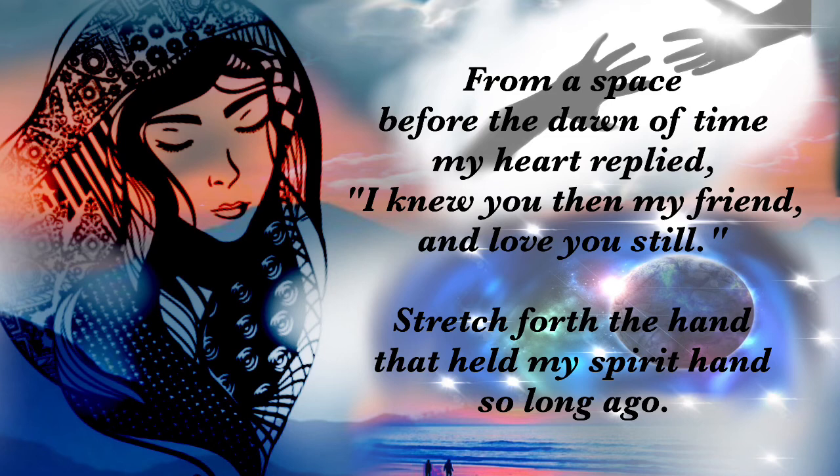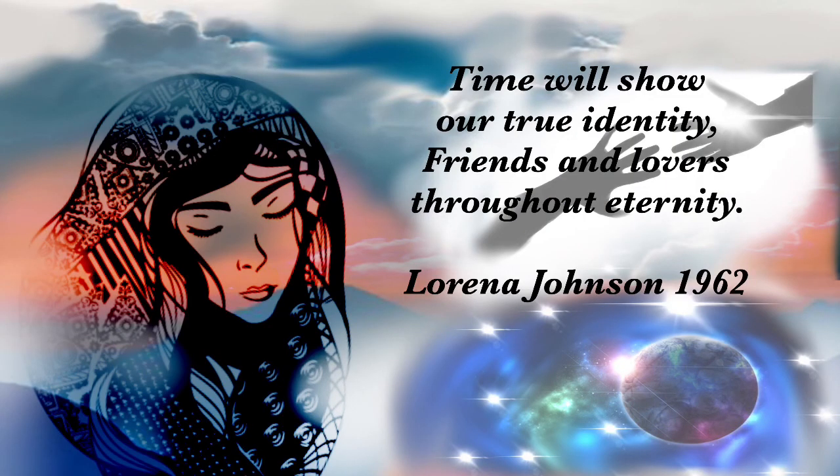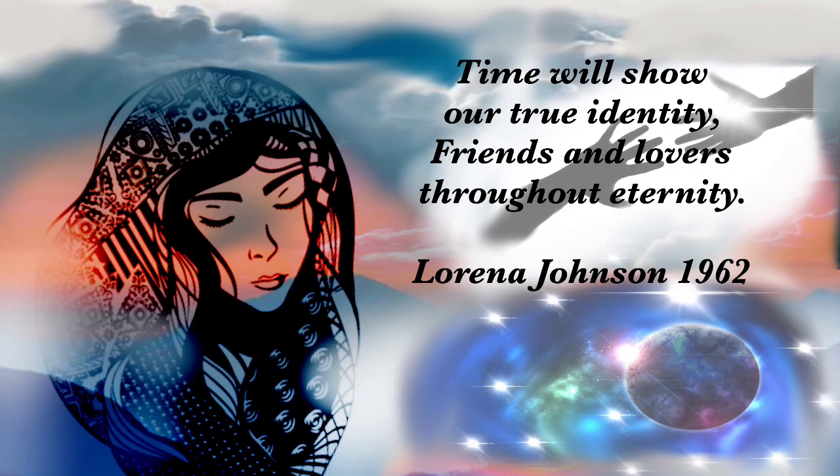I knew you then and I love you still. Stretch forth the hand, the spirit hand. Come with me so that we may share and know the secret of it — the secret of a universe that will show our true identity, friends and lovers throughout eternity.